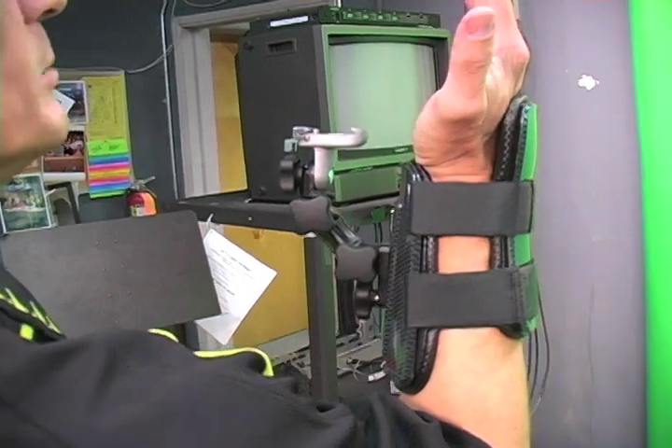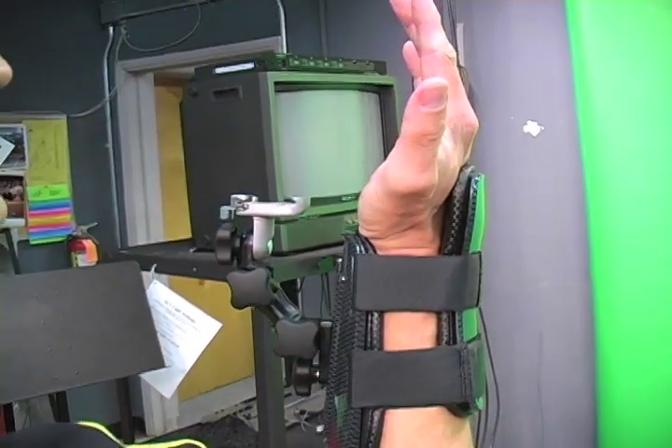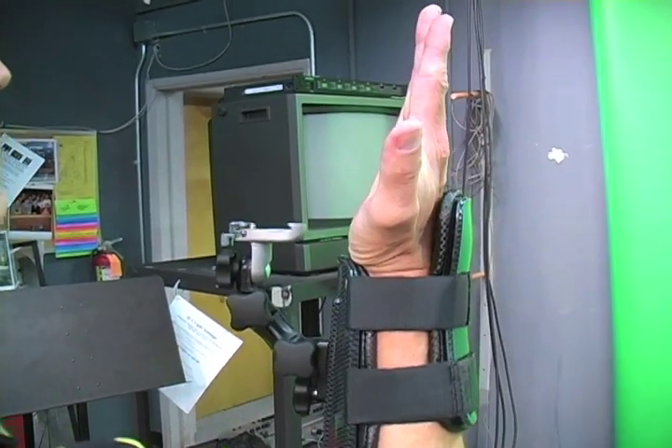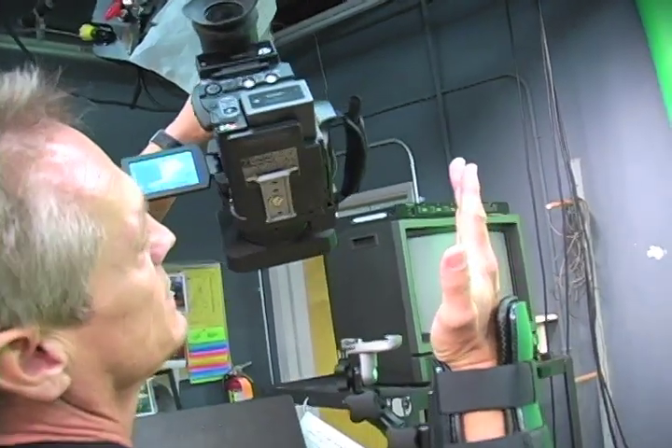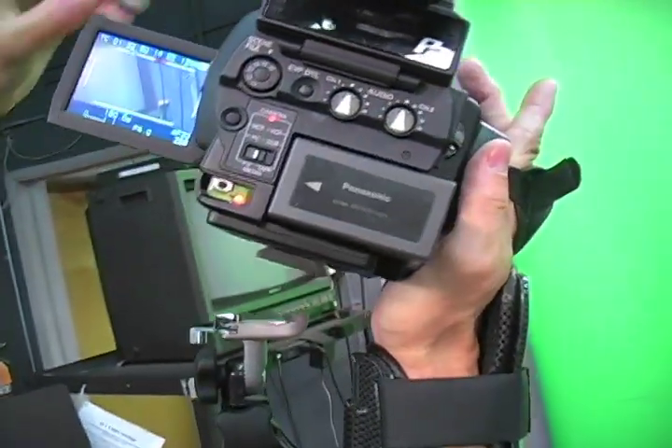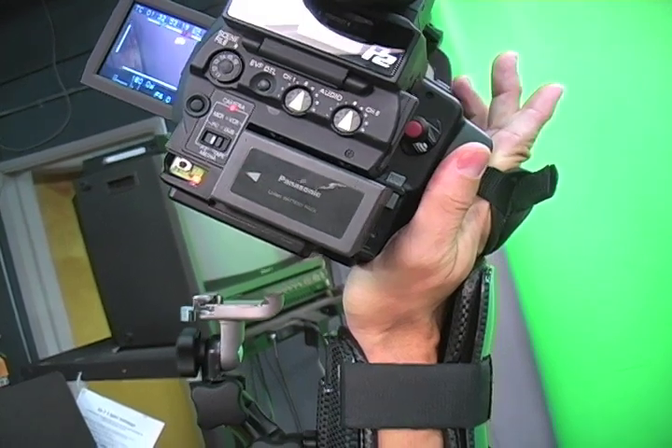After you have mounted the Wrist Shot on your right arm, put your hand straight up like so. Take the camera in your left hand, slide it over your right hand through the strap. Now the camera is sitting in your right hand. Tilt your right hand back.